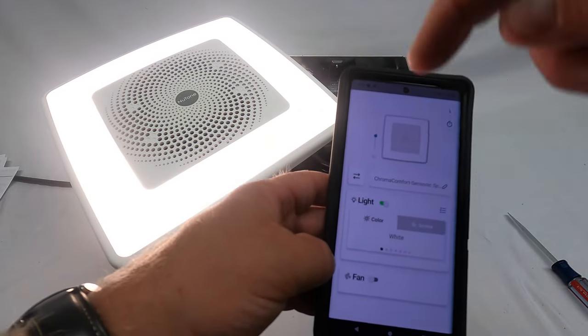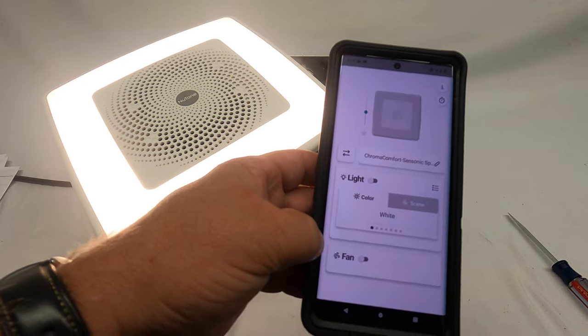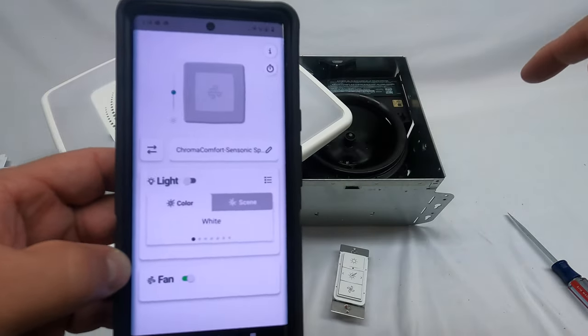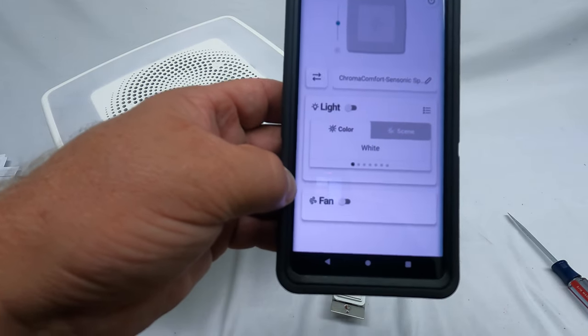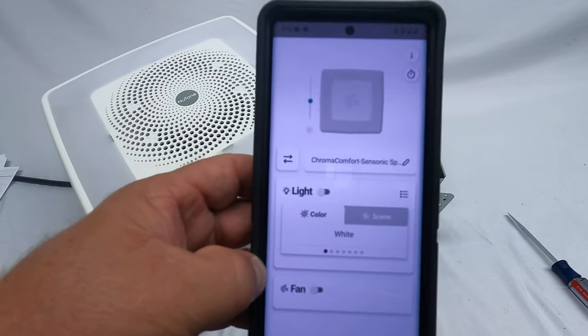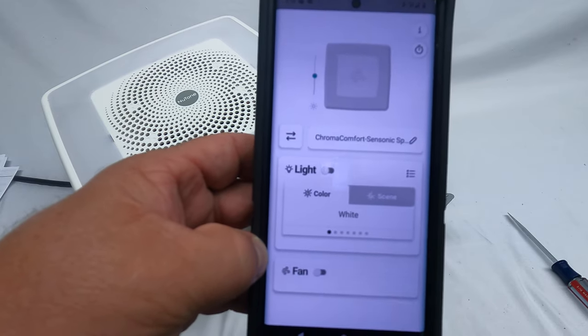Now all I have to do is hit the button and the light just turned on. I can turn the light off and turn the exhaust fan on. That's it — that's how easy it is. I hope this video helps, thanks!